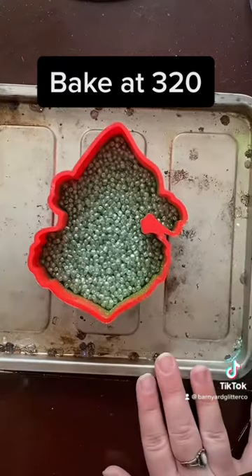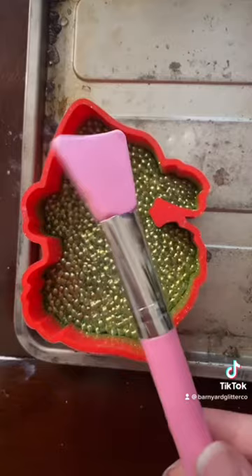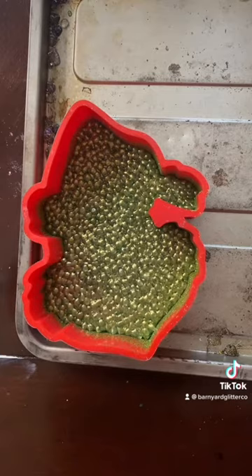Now that we have our beads colored, I went ahead and put half of the beads into here. I bake in two layers — I bake at 220 for 10 minutes each when I'm doing one mold. So I'm going to go ahead and put it in the oven, and we'll be right back.